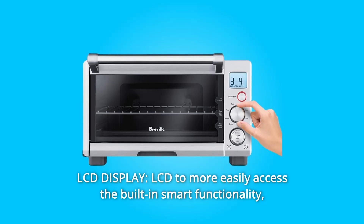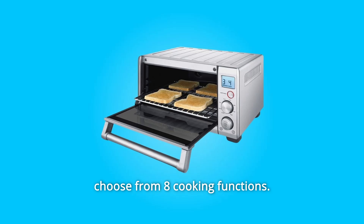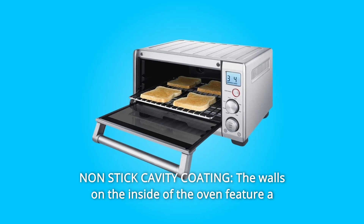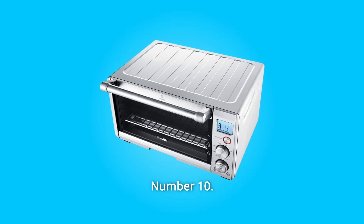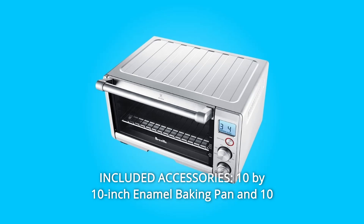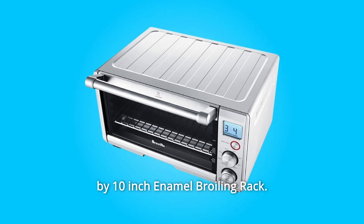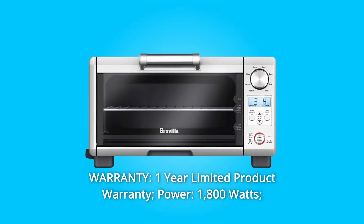Number 8: LCD Display — LCD to more easily access the built-in smart functionality, choose from eight cooking functions. Number 9: Nonstick Cavity Coating — the walls on the inside of the oven feature a nonstick coating for easy cleaning. Number 10: Included Accessories — 10 by 10 inch enamel baking pan and 10 by 10 inch enamel broiling rack. Number 11: Warranty — one-year limited product warranty.